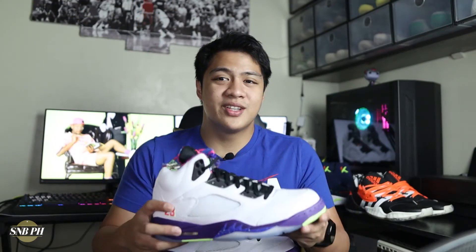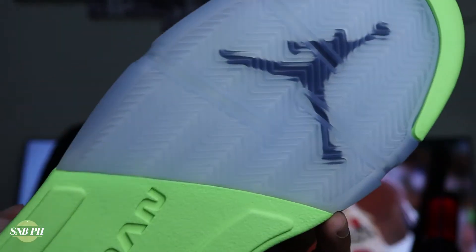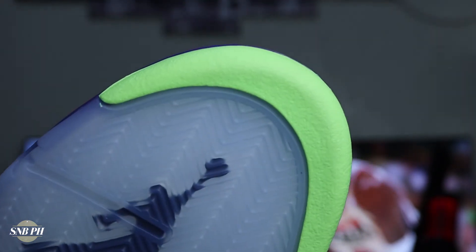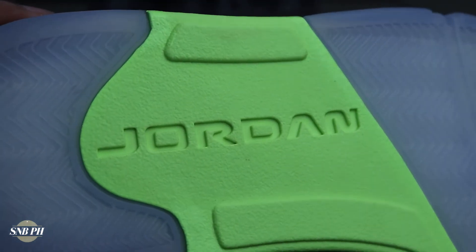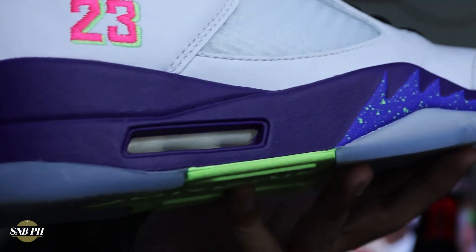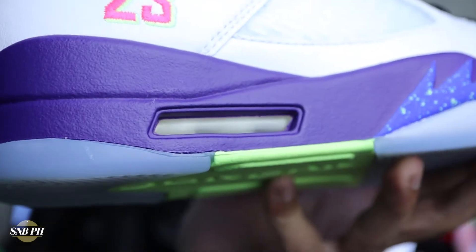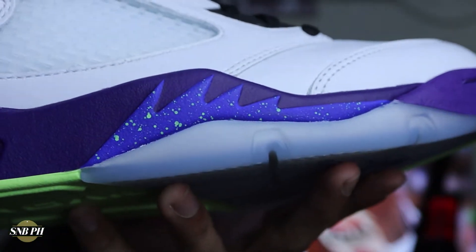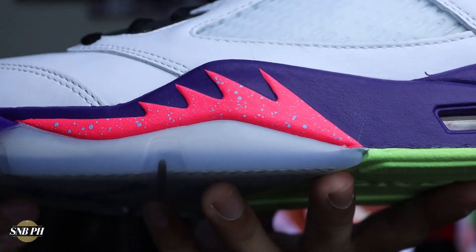For the aesthetic details, you do have those translucent portions of herringbone on the forefoot as well as the heel. Underneath the translucent portion of the forefoot, you do have a purple Jumpman. You then have that neon green solid rubber at the toe as well as the midfoot, where you have this embossed Jordan text. On the midsole, you have that visible air unit on the heel and a purple polyurethane midsole. You also have that signature fighter plane design piece on the lateral side. The left and right shoes are mismatched — on the right shoe it is this bluish purple with neon green paint splatter, and on the left shoe it is a really bright pink with light blue splatter.